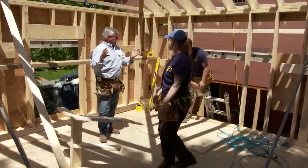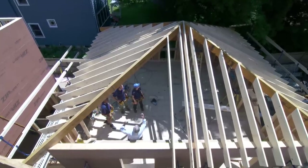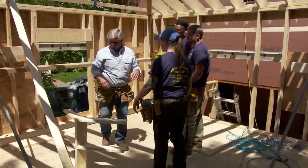This is a hip roof. Jason and the crew framed up about 90% of it and left a little bit off so we can show you and explain how a hip roof is framed.